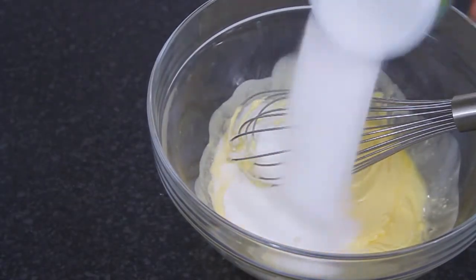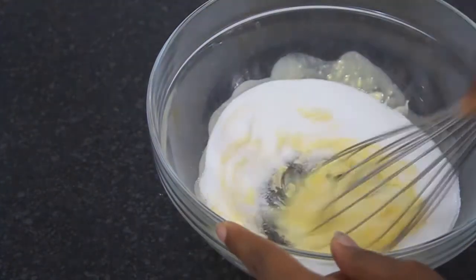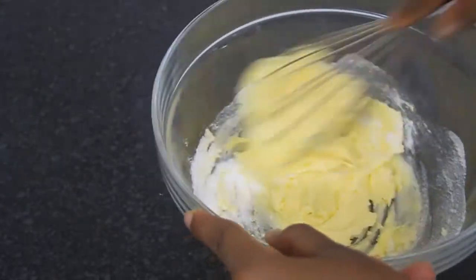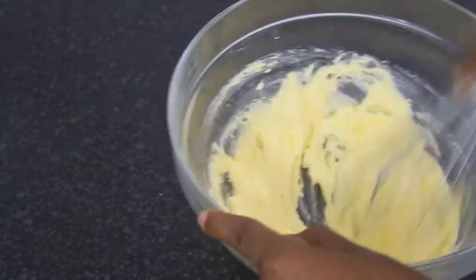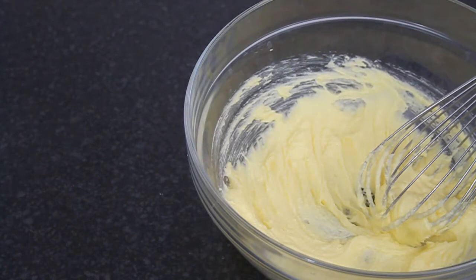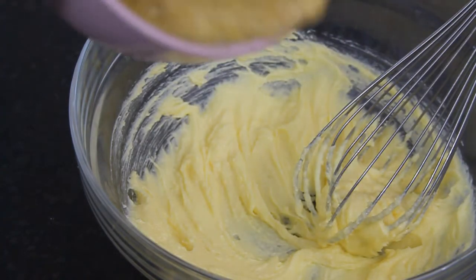Once the butter is smooth, go ahead and add in your sugar. Mix that in really really well — you don't want any sugar unmixed, you want everything nice and combined.